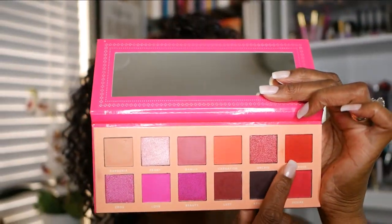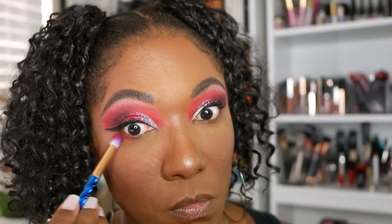So I went ahead and finished my complexion off-camera, you guys. Just in case you're curious, I did use my NYX Can't Stop Won't Stop foundation today.